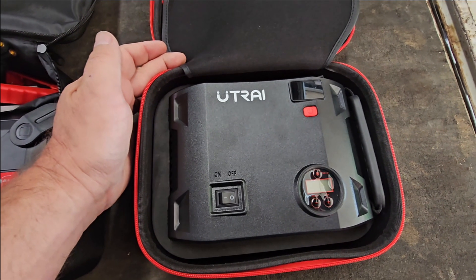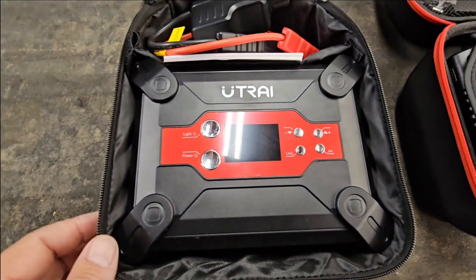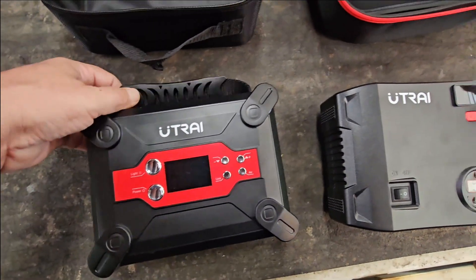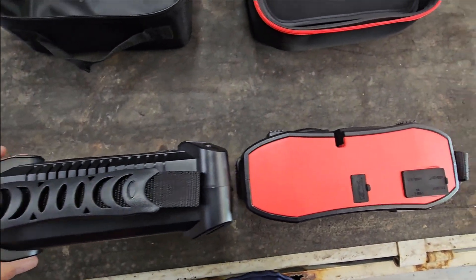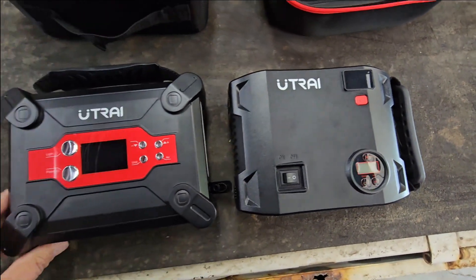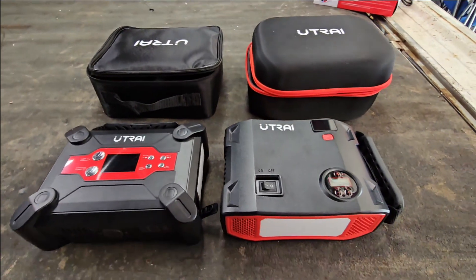So this is a J-Star 5 and that's a J-Star 6. The J-Star 6 is a little bit smaller — not much, ever so slightly. But the case is definitely different.